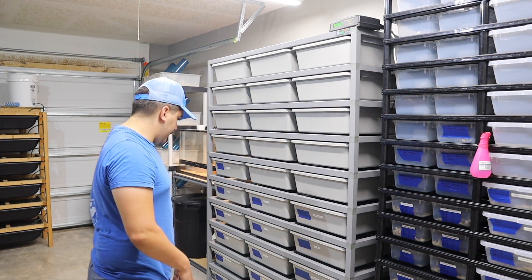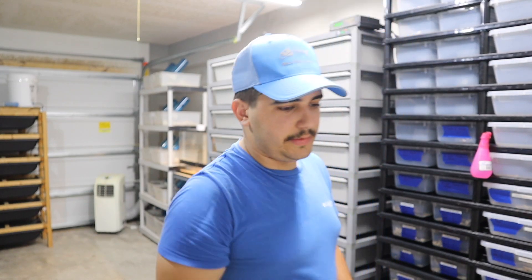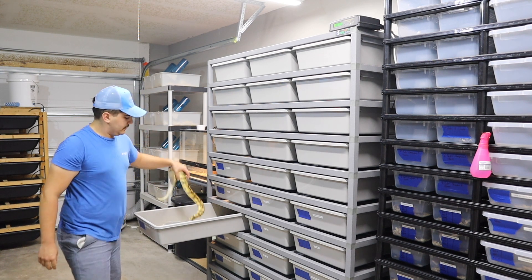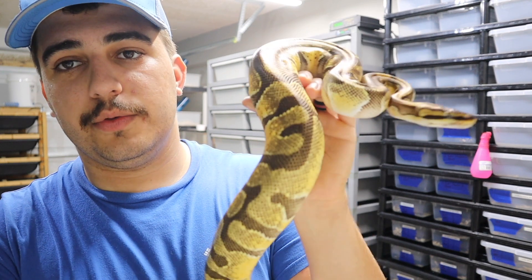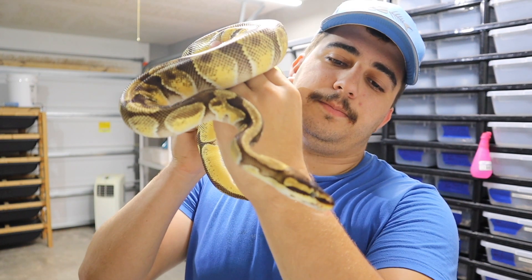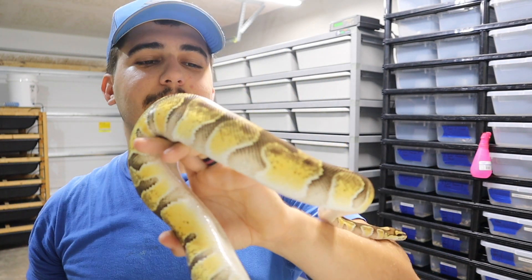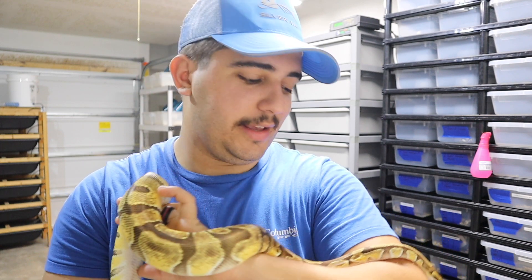The last snake he's going to is an enchi orange dream possible het pied female. Hopefully he proves out het pied and I can make some really nice super OD leopard fire pieds that are also enchis — enchi super OD leopard fire pieds het clown. That's a huge stretch, but hopefully I get lucky.